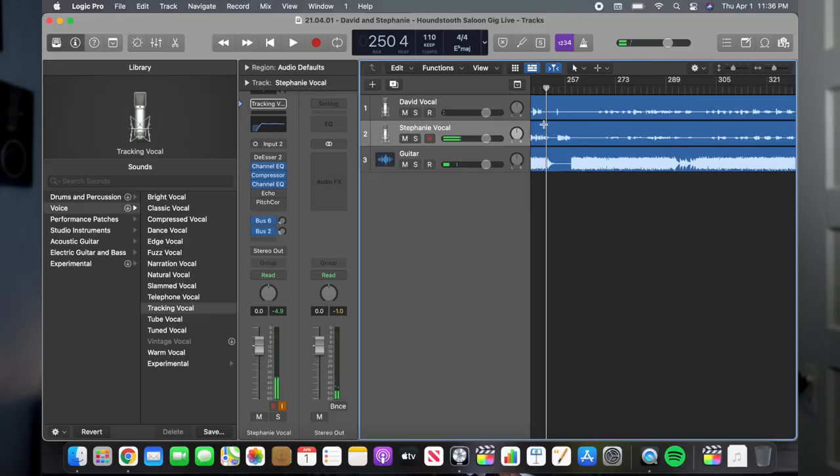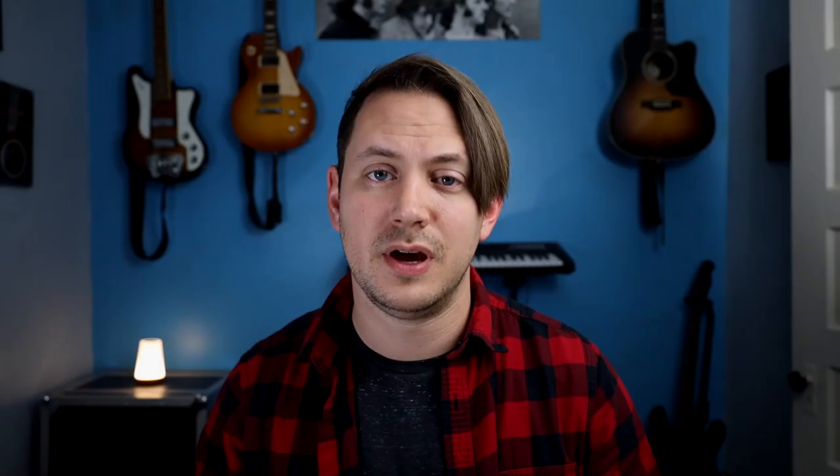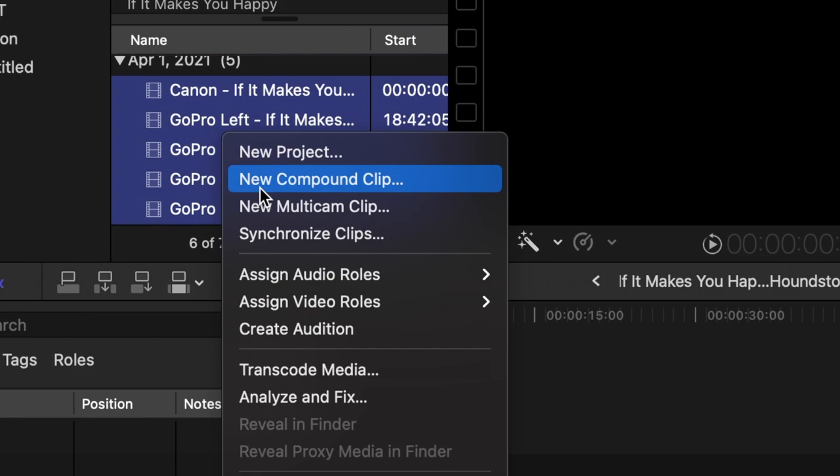At home, I start the editing process. First, we'll listen all the way through the show and pick out which songs we want to feature. From there, I'll make cuts right before the song starts and right after it ends. I use Final Cut for all my video editing — I'll find the video files containing the song we want to feature, grab that mastered copy of the audio, and bring those into a session. Then I select all the different angles — stage right GoPro, stage left GoPro, and the Canon out front — along with the final audio file, and create a multi-cam clip of that song.